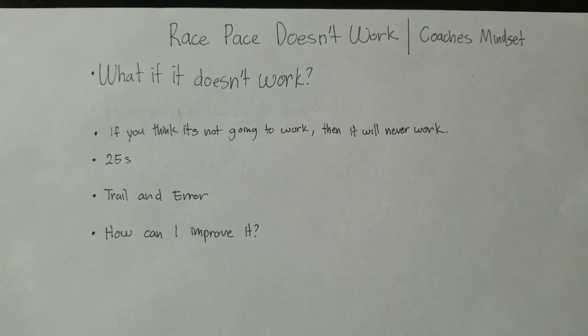Doing race pace training is so consistent — you can do trial and error, see what works and what doesn't, measure and track your results. That's what I've done over the past five years conducting this race pace program with my swimmers. I feel that my swimmers' results have improved way faster than the results of swimmers doing max yardage training during my first 10 years of coaching.